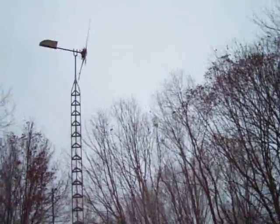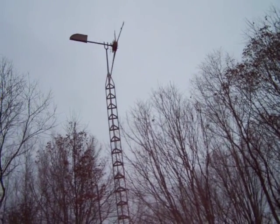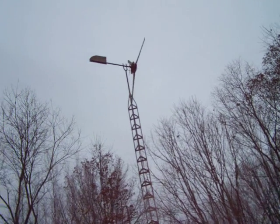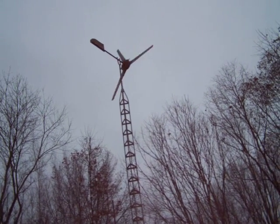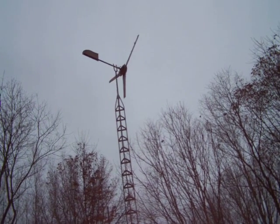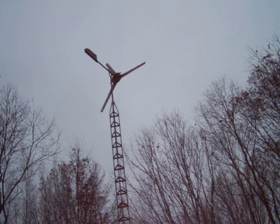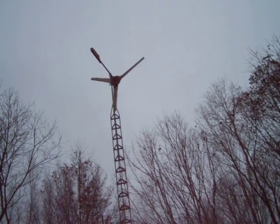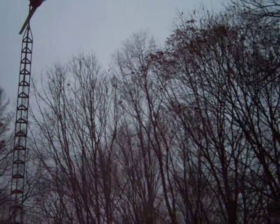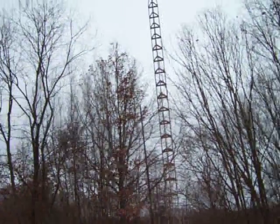Believe it or not, this turbine is actually built on a set of bicycle forks too. I always find scrap bicycles at the dump and on the side of the road and usually grab them. This turbine here has been spinning for 36 hours non-stop, now that the leaves are down, surrounded by trees on most sides.